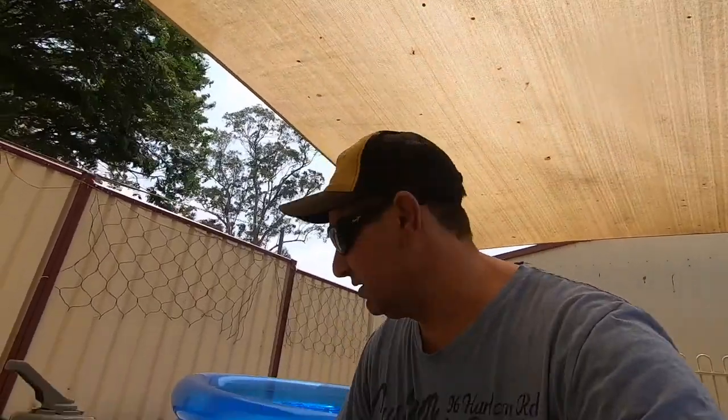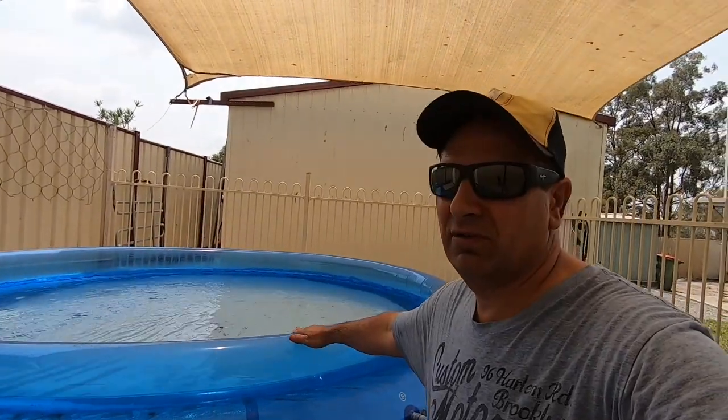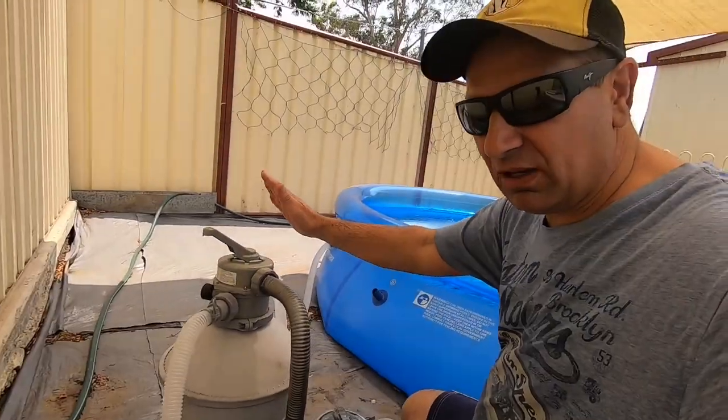Hey guys, welcome to another video. I'm going to show you a homemade pool vacuum that you can make. You can use it in these little 10-foot round pools. I did a video earlier cleaning one of these pools, walking around and letting the rubbish gather to the middle to scoop up with a net. But if you've got a sand pump like this, you can make your own pool vacuum just with scrap stuff you've got lying around your house.